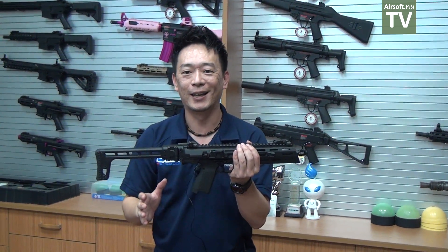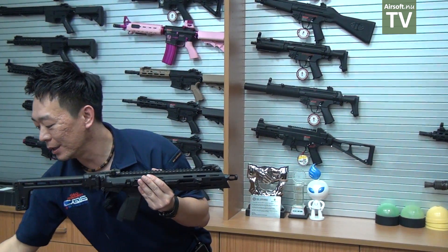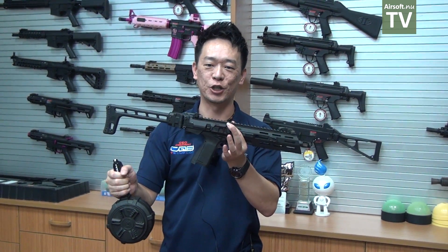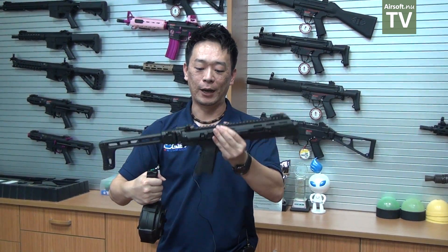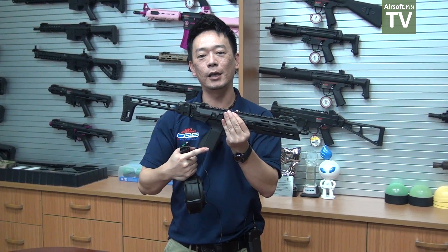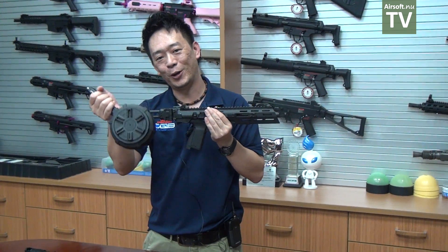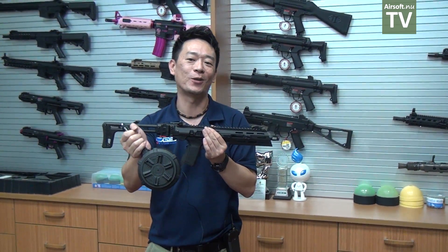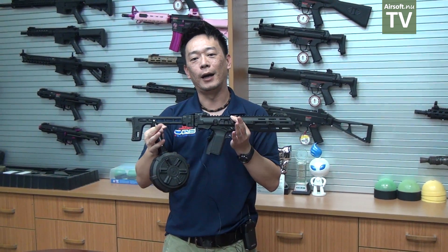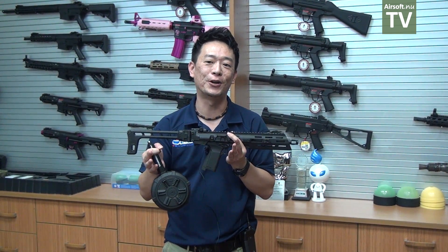This kit is also going to come with a drum magazine. This is the gas blowback drum mag for the SMC9 submachine carbine. Once you have the carbine kit, you can choose either the standard pistol magazine, the longer high-capacity magazines, or go all out with the drum mag. Stay tuned — we're going to release more details and show more products during Shot Show.